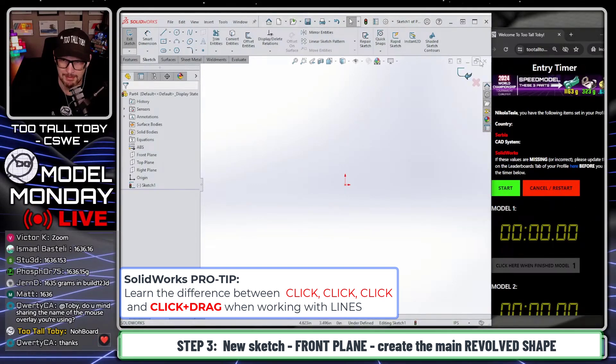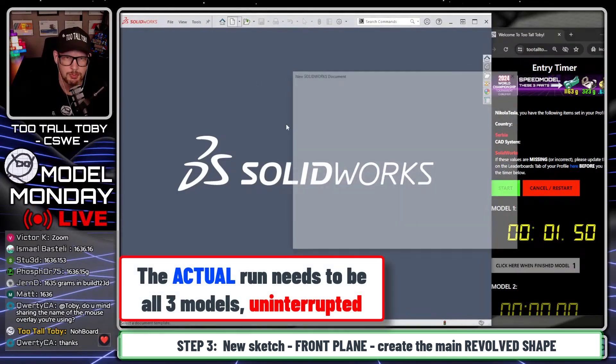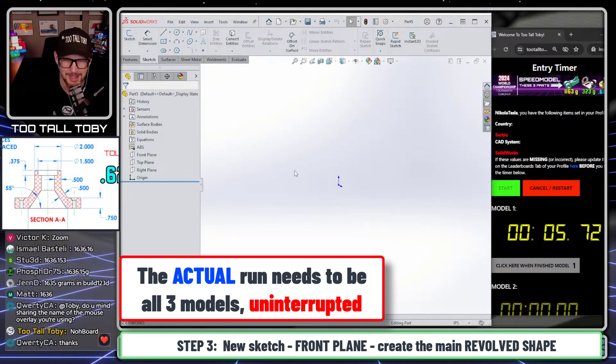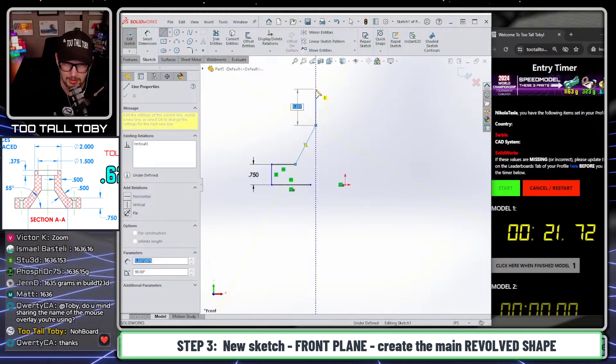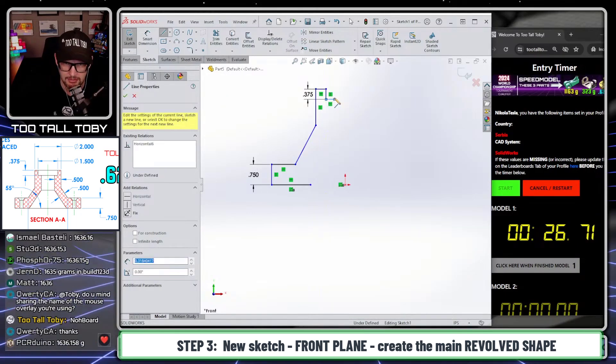Let's give ourselves a real time on this one. Here we go — three, two, one, go. New part, ABS, IPS. Front plane, begin a sketch, orient the view, S key. Come over here, sketch a line, bring this line over, bring this line up to 0.75 inches for the height of that region of the flange. Bring it over a bit, bring it up at about a 50-degree angle, bring it all the way up here, bring it over, bring it down here at a distance of 0.375. Bring it in for that counter bore, bring it all the way down to about here.